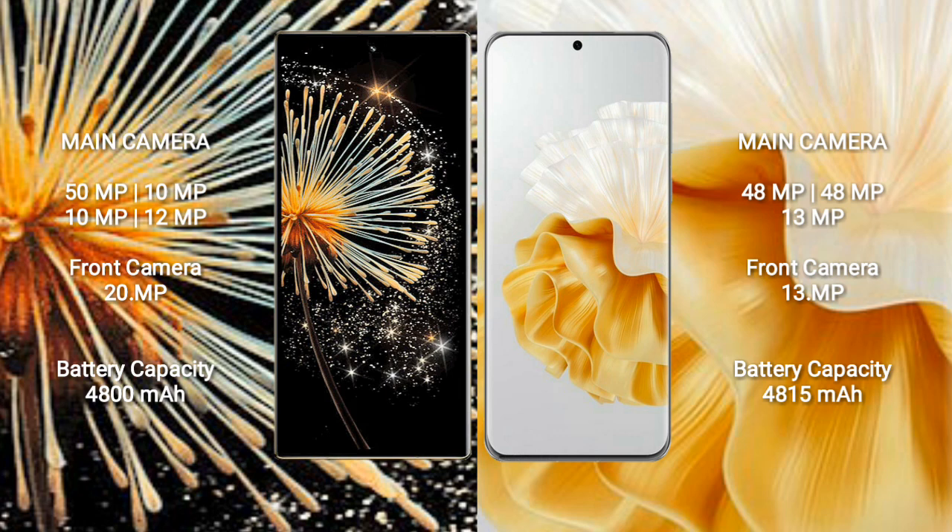Xiaomi Mix Fold 3 rear cameras: 50MP + 10MP + 10MP + 10MP, with a 12MP front camera. Huawei P60 Pro features a rear triple-camera setup: 48MP + 48MP + 13MP, with a 13MP front camera.